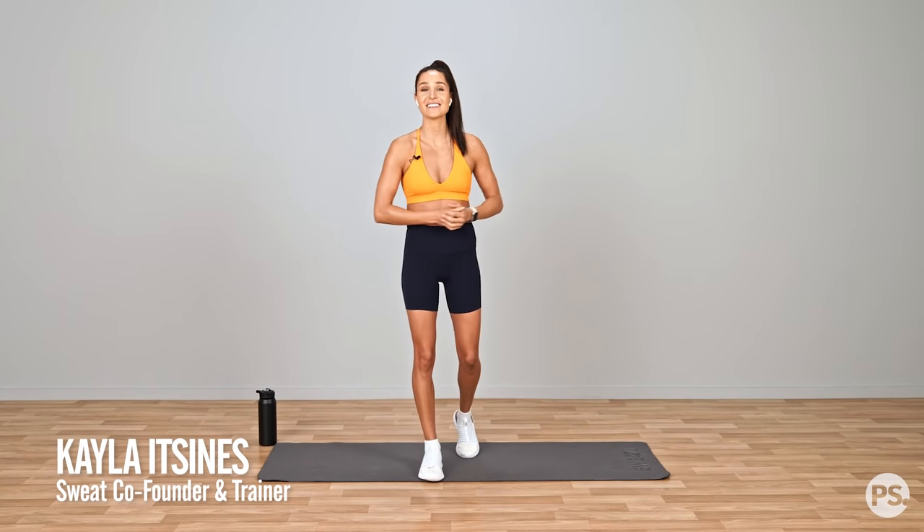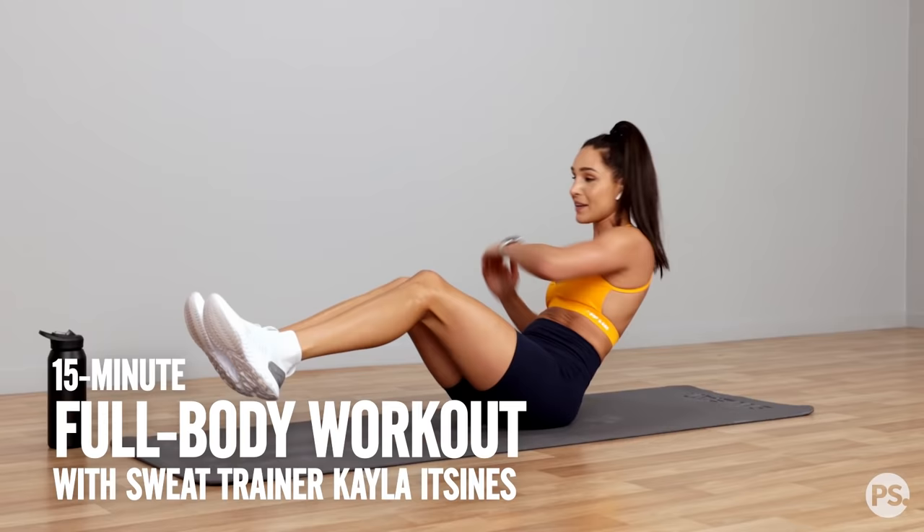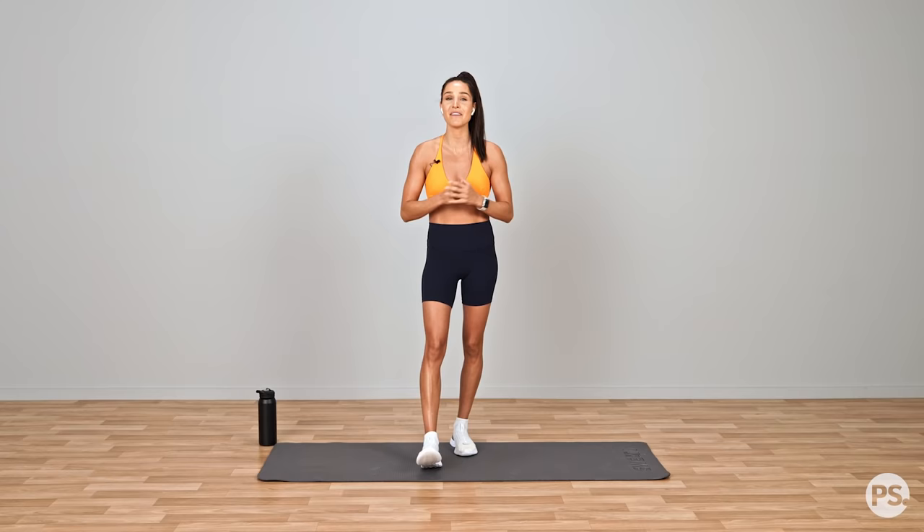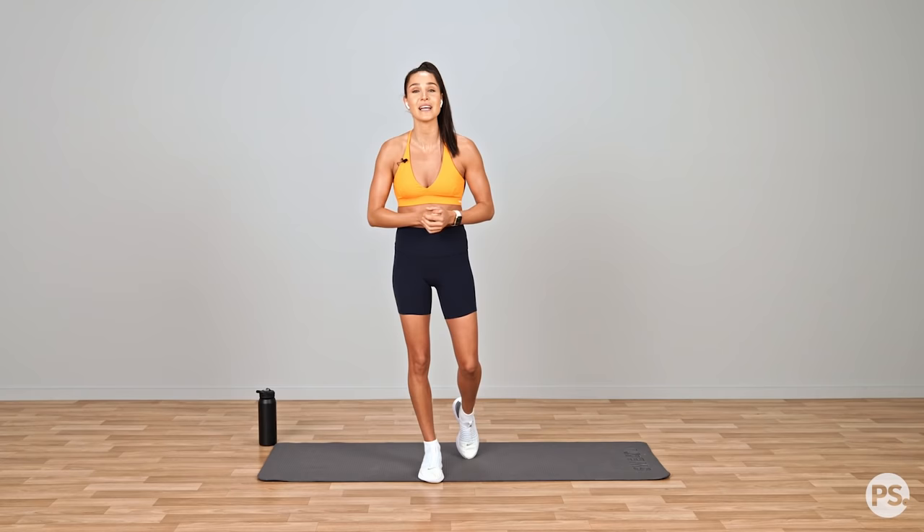Hi everyone, Sweat Trainer Calatzenas here, and I am with PopSugar. Today I am bringing you a 15-minute Express full-body workout. This session is going to be amazing — if you are at home, you've got kids that are sleeping, or you're a student in a small space, this workout is for you. There is no jumping and it is low impact, so nice and soft on those joints.